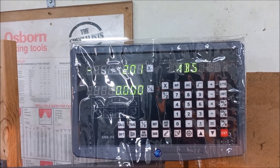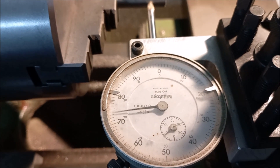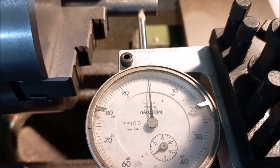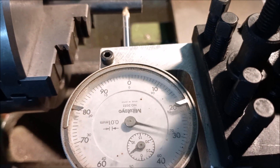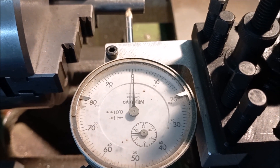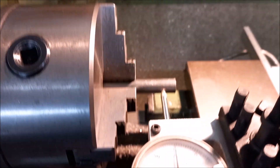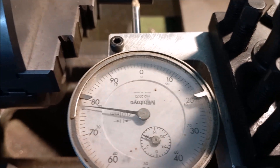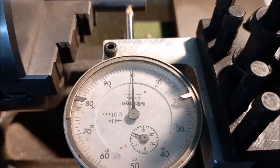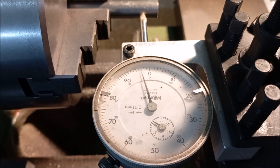So this is reading off diameter — 2.01mm — so off the radius you've got 0.005mm. That's within 0.03mm as I said, 0.015mm on radius, and 0.001mm there. So like I said, the repeatability and accuracy of this little unit is fantastic.